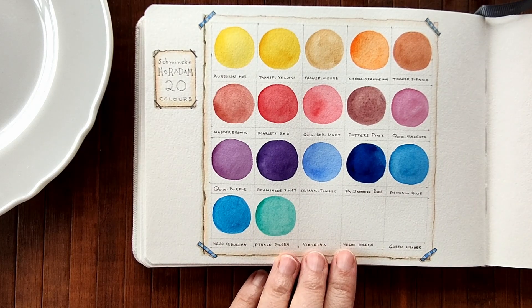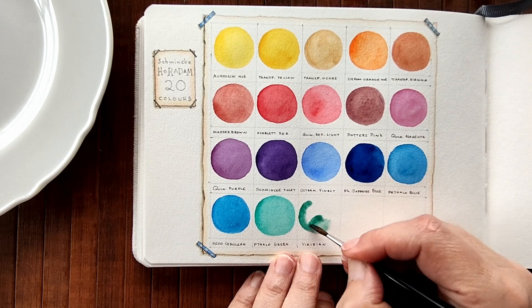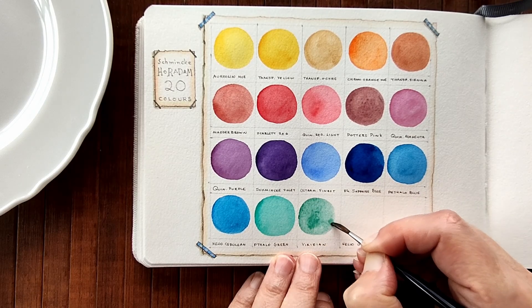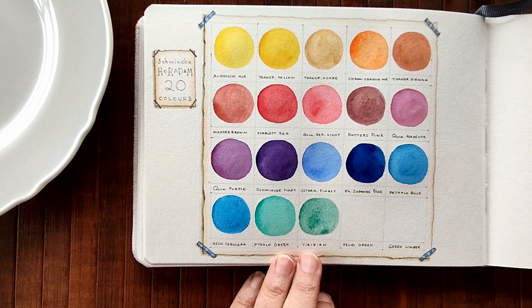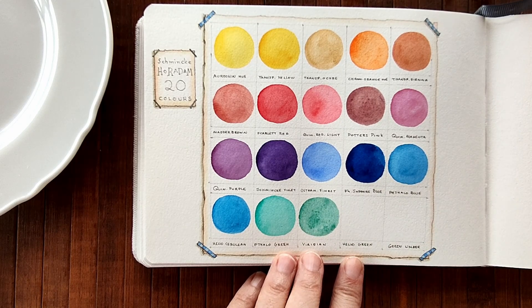Next is Viridian, PG18. Oh that's lovely, I do love Viridian. It's nice, it's granulating as I'm spreading it. Next we have another phthalo, it's PG36 which is a warm phthalo green - it's called Heliocerulean. Sorry, I didn't say the name properly.